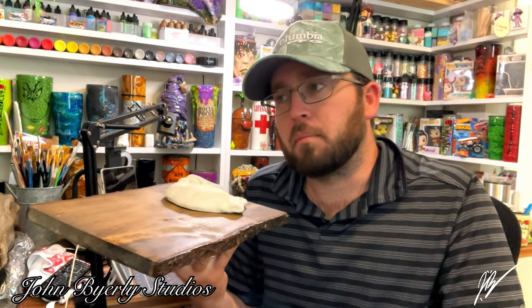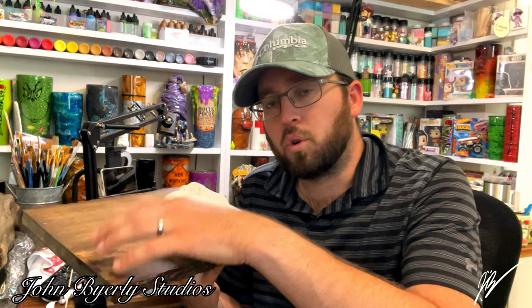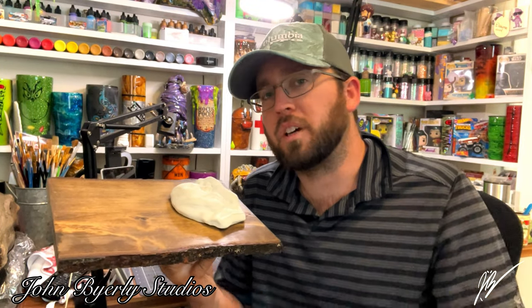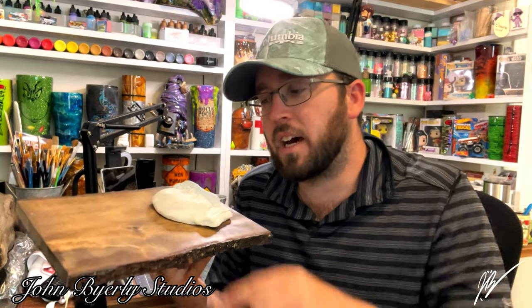We're going to break out my easel and get some cool glitter gold leaf paint effects across the board before we start painting the actual sculpture itself. Sit back and enjoy as we jump into the workstation. But first, we're going to jump into the shed outside and I'll give you a description of the board.